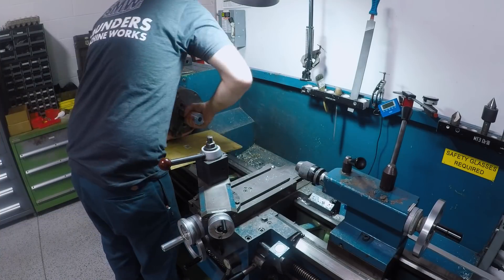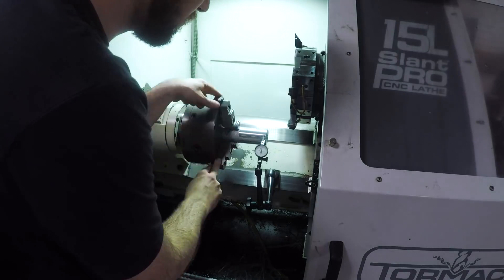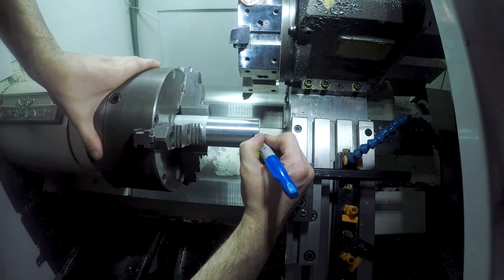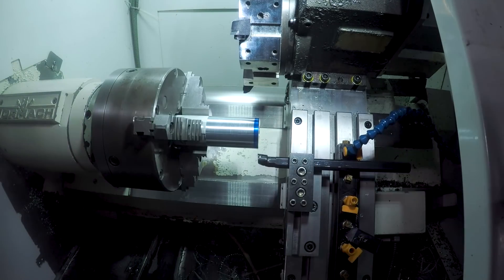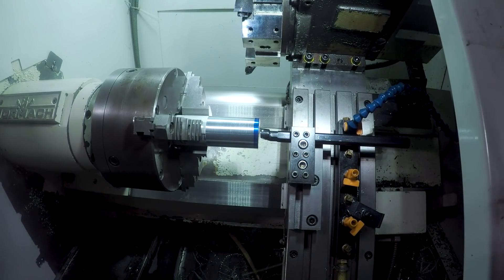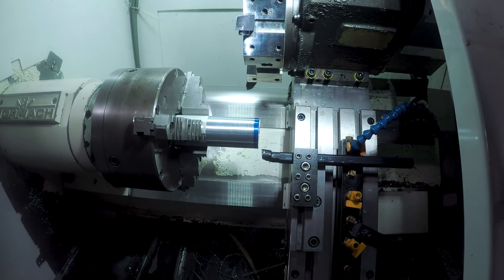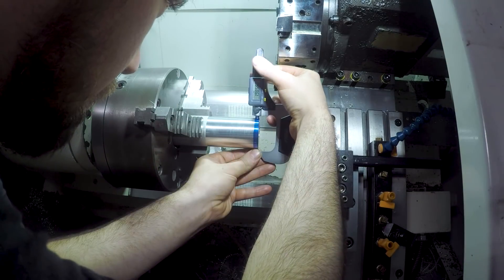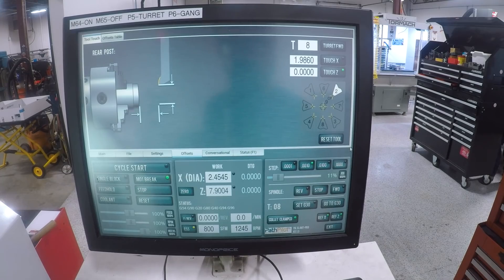Once that's done I popped off the entire chuck with the part still in it and moved it over to the slant to retain the same setup concentricity with the three jaw. Here I'm showing how I like to set up the tool offsets on the slant. I'll take a skim pass on the OD and face, and for the x-axis there's some blue Sharpie or Dykem so you can see right when that tool starts to touch. Then measure the diameter and enter that for your x offset in PathPilot.